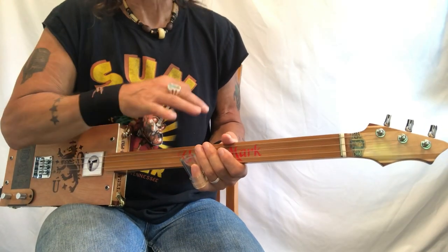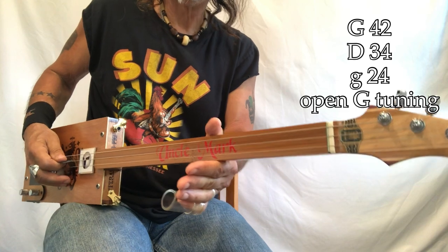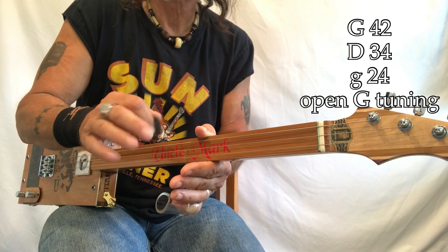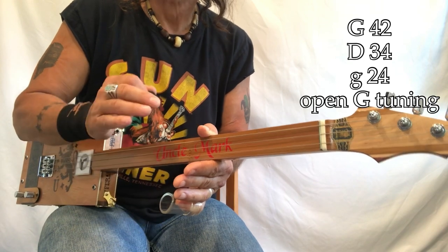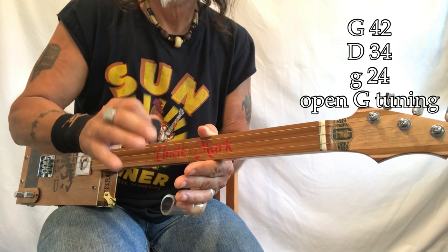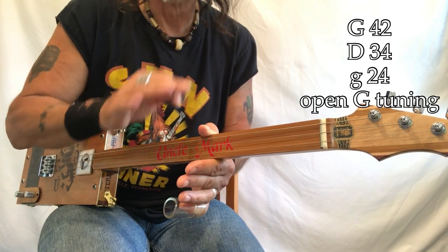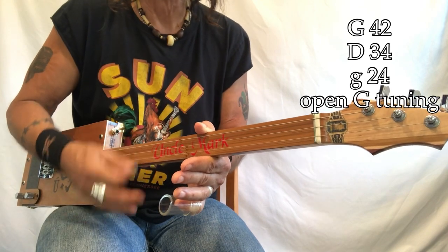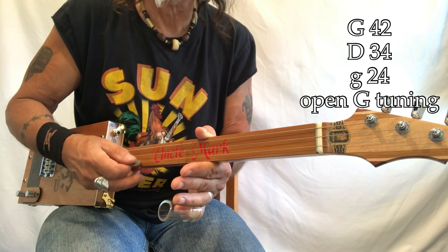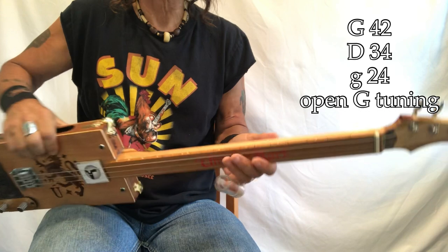Once you get that, the thing is pretty easy. What do we got going on? G, D, G — 42, 34, 24, those are my gauges. They're electric, they're wound, and they are the same as on the shovel, the same as on my fretted — the same throughout every lesson I do on this platform. Always 42, 34, 24.